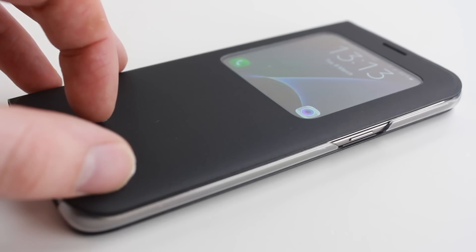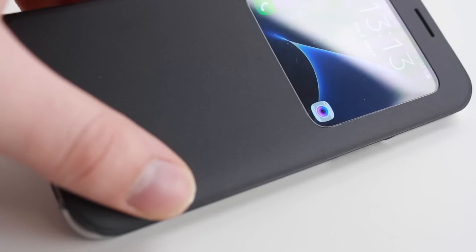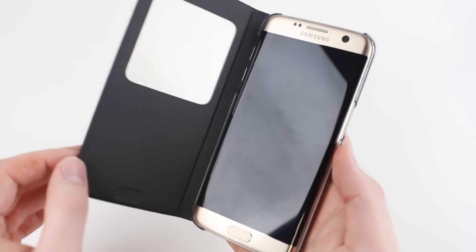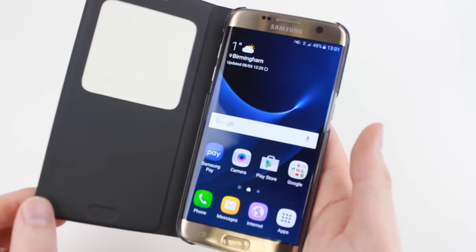as the S View cover is fully compatible with the Galaxy S7 Edge's sleep wake function, allowing you to instantly wake or sleep your new phone, saving your battery life and reducing the need to keep reaching for the power button.